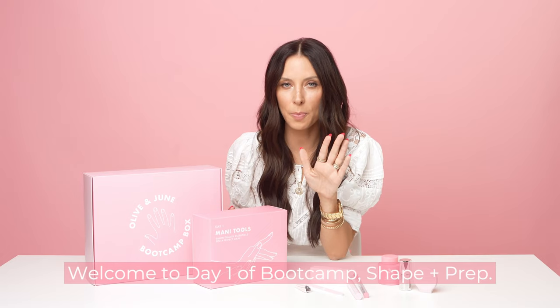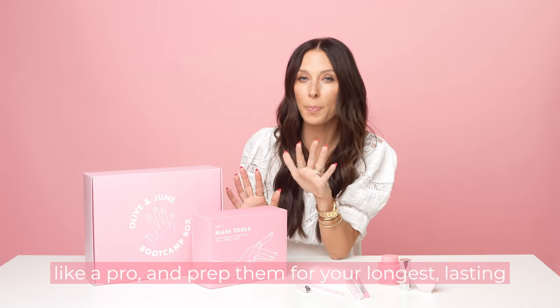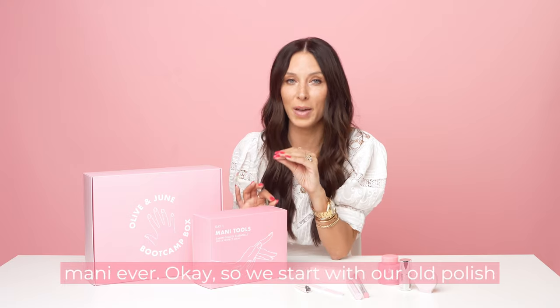Welcome to day one of boot camp: shape and prep. This is everything you need to shape your nails like a pro and prep them for your longest lasting mani ever.